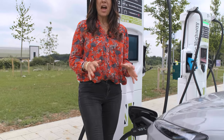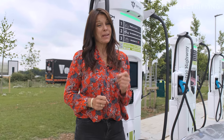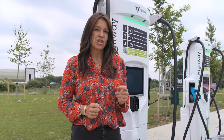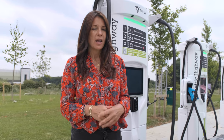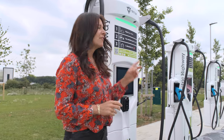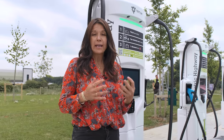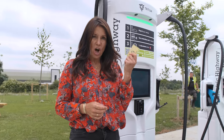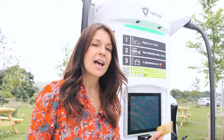Once you've plugged in, you need to set up payment — and this isn't always the easy part. A lot of older rapid chargers require payment via an app, a membership card, or a smartphone web browser. Thankfully, the industry is adopting contactless payment and that should be a thing of the past soon. This new unit takes contactless cards along with Apple Pay and Google Pay, so you can pay with a card, a phone, or even your watch.